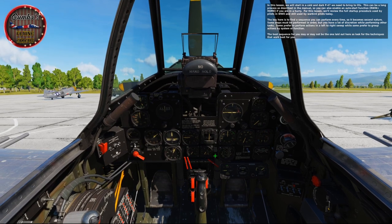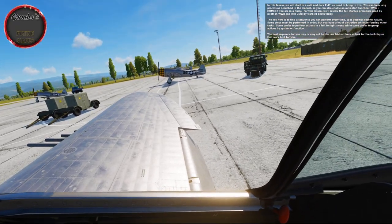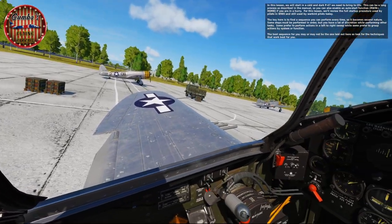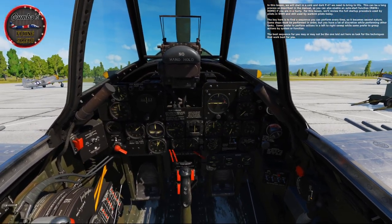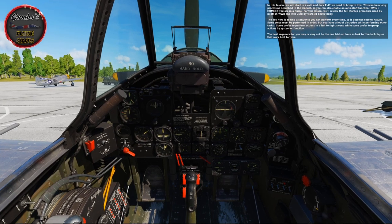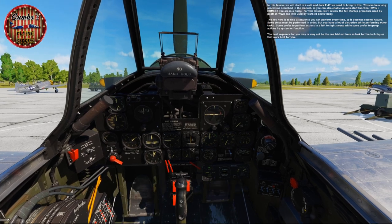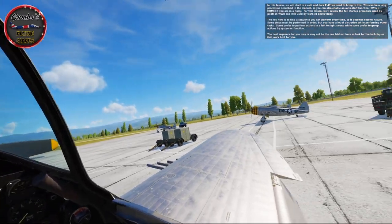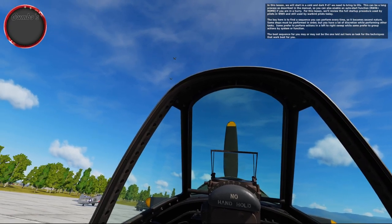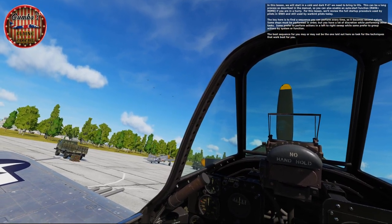In this lesson we'll start in a cold and dark P-47 we need to bring to life. This can be a long process as described in the manual, so you can also enable an auto start function if you're in a hurry, but we'll review the full startup procedure used by pilots in World War II and still used by warbird pilots today. The key is to find a sequence you can perform every time so it becomes second nature. Some steps must be performed in order, but you have a lot of discretion with others.